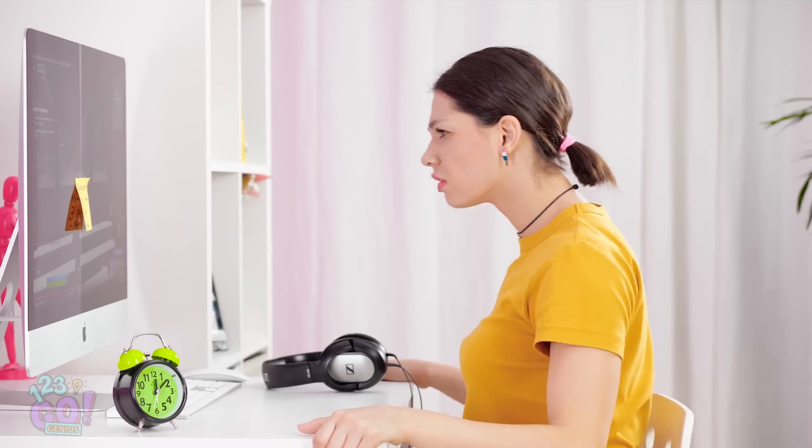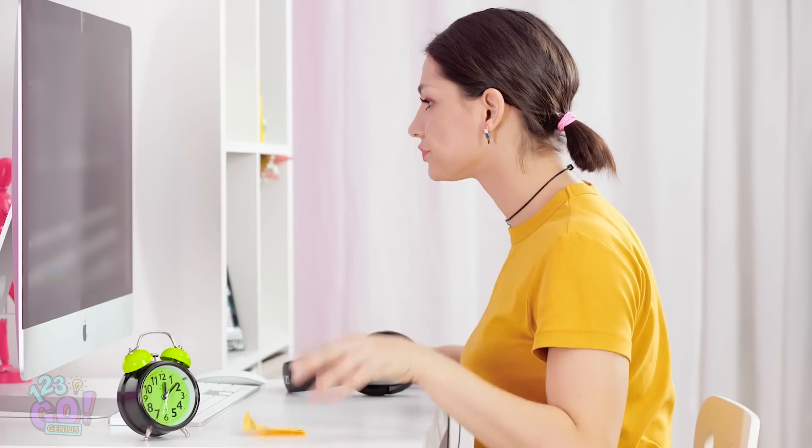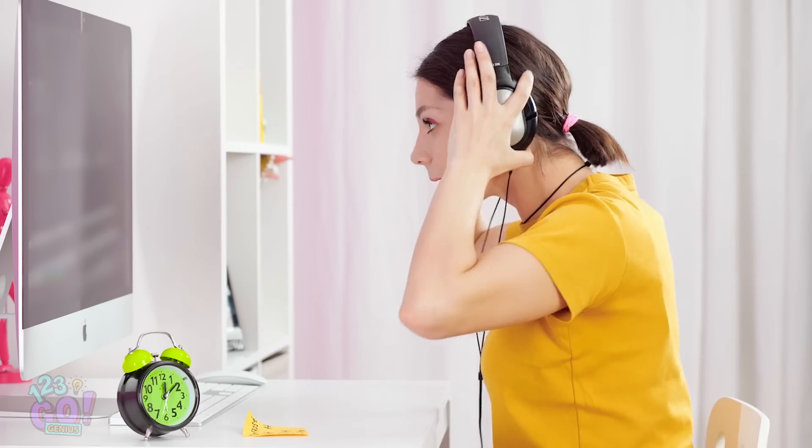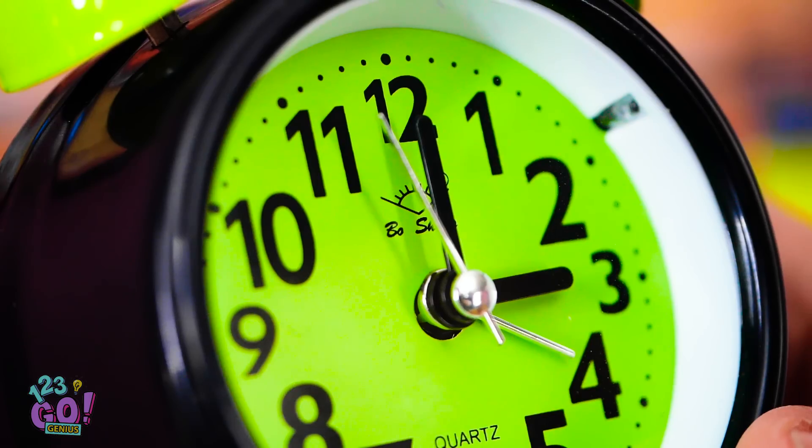I finally get to try out this new video game! Defrost meat by 3 pm? That's like three hours from now. And now, it's time to kill some zombie butt! But why is it that with gaming, time flies by without you noticing? Why can't I get my score up? It's three already?! But the meat!